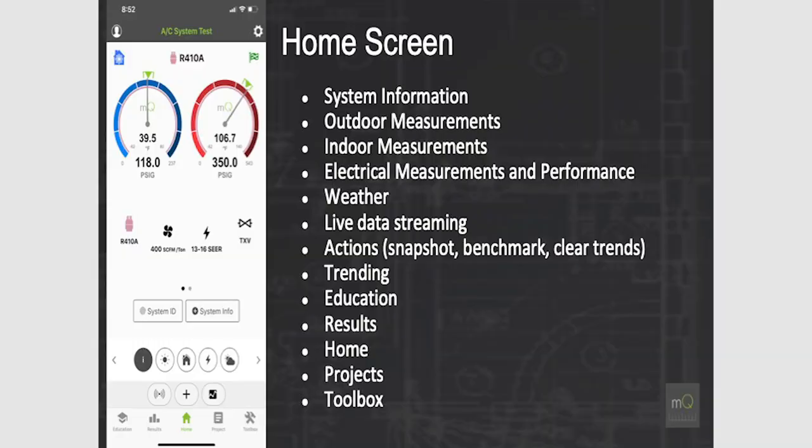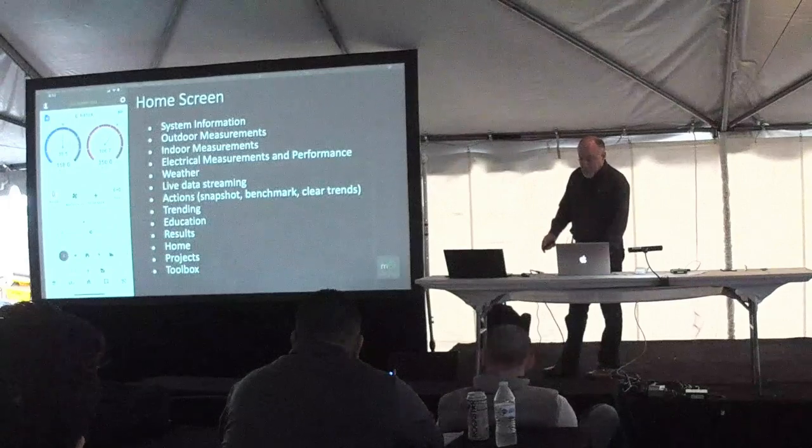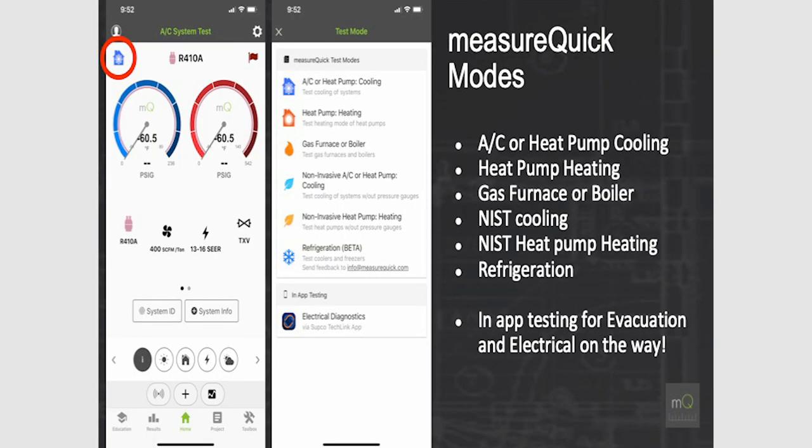The home screen is where we have all our system information: outdoor and indoor measurements, electrical, weather, and live data streaming. There's a live data streaming button at the bottom right — that's coming out in February. Brian's group already has permission to use it. We can actually stream data from MeasureQuick to any other user — whether a MeasureQuick user, someone at the office, or even factory technical support. Anyone with an internet browser can view that data.